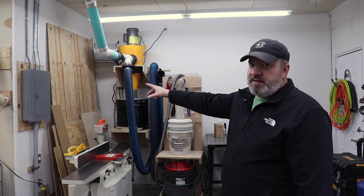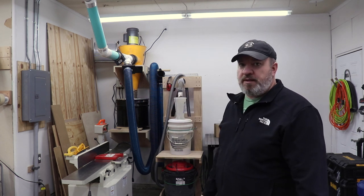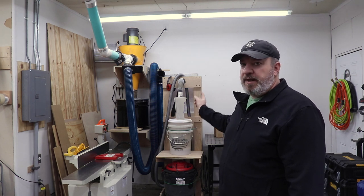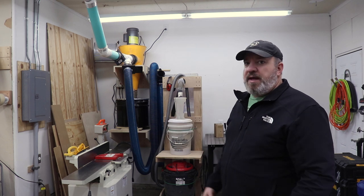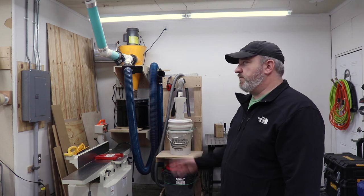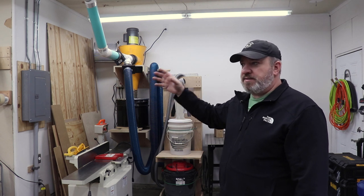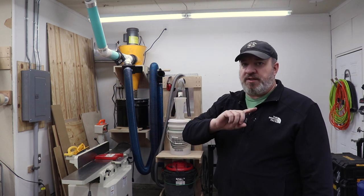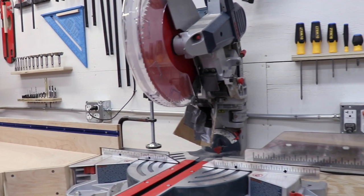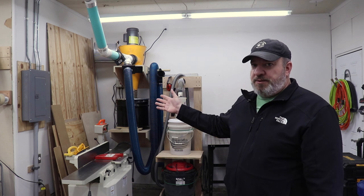Right next to the plywood storage is my sub panel that I installed in the garage. The first nine months or so I was working in here, the only outlets I had were these ones on the back wall that I installed. It was really annoying having to constantly run extension cords, and I knew I was going to be adding more machines and eventually 220 machines. So I decided to install a sub panel, along with a ton of new lights and a bunch of different circuits. On each side of the shop I have two 20-amp circuits, four total, which allows me to have multiple things plugged in without tripping the breaker. The sub panel install was really fun - actually one of my favorite projects.